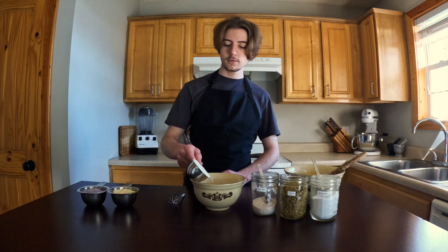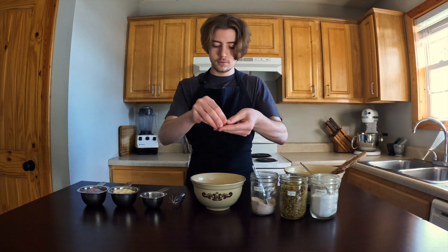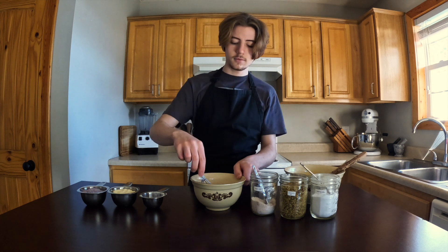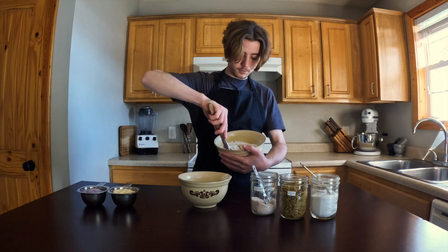At this point, we can mix our dry ingredients, which are tapioca flour, sea salt, baking soda, and crushed chamomile flowers. The chamomile subtly enhances the flavor of the corn in a kind of herbal way. Then the final dry ingredient can be added — that being the cornmeal of course.